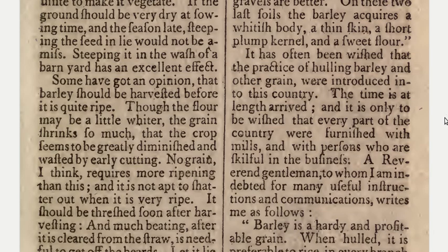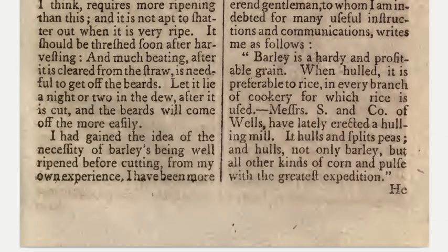It has often been wished that the practice of hulling barley and other grain were introduced into this country. The time is at length arrived, and it is only to be wished that every part of the country were furnished with mills and with persons who are skillful in the business. A reverend gentleman writes: barley is a hardy and profitable grain; when hulled, it is preferable to rice in every branch of cookery for which rice is used.